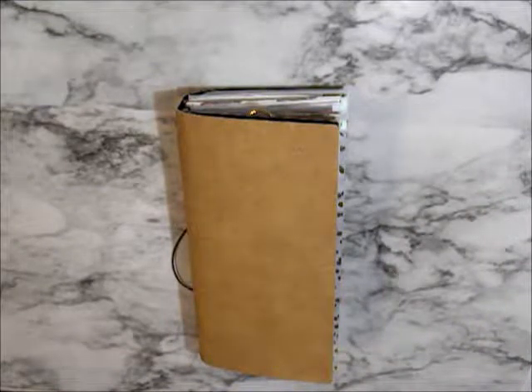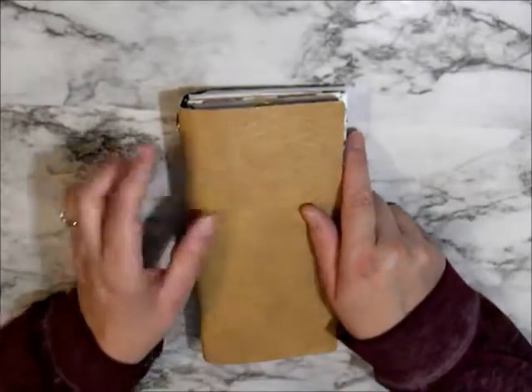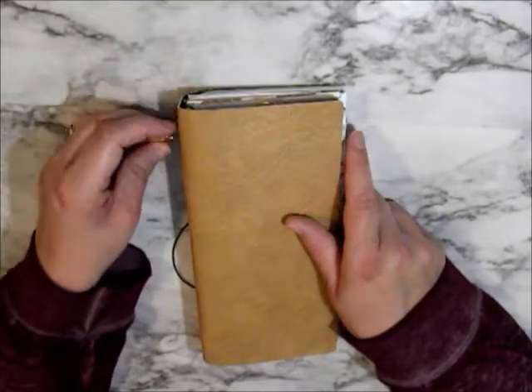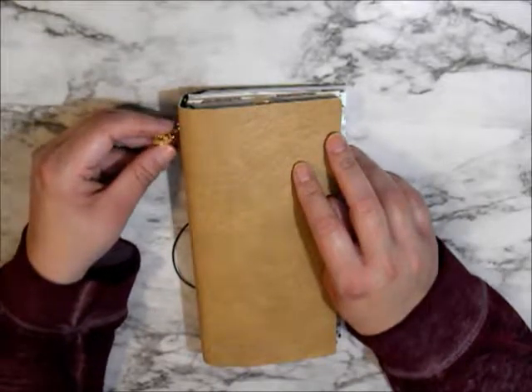Hey everybody, welcome back to my channel. Today I am doing a plan with me in my traveler's notebook. This is a Recollections traveler's notebook. It's okay for the price, but I will be switching in January and I'm excited for that.